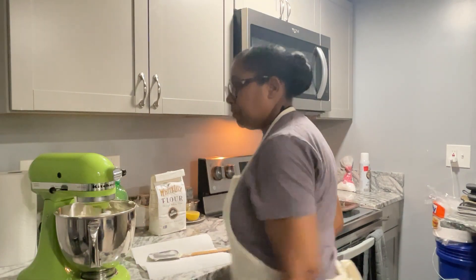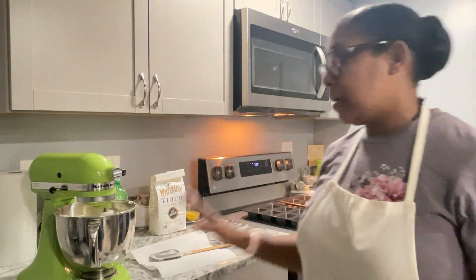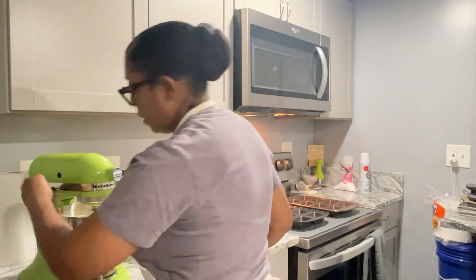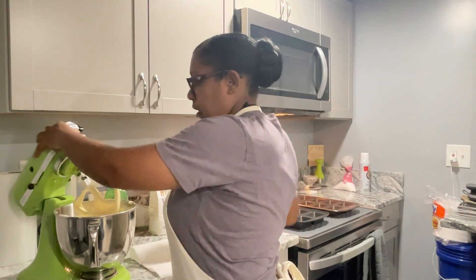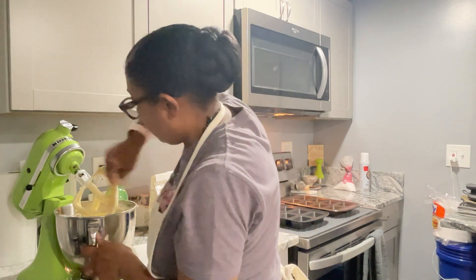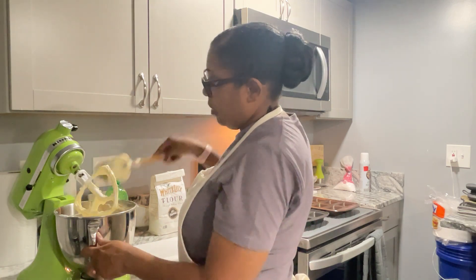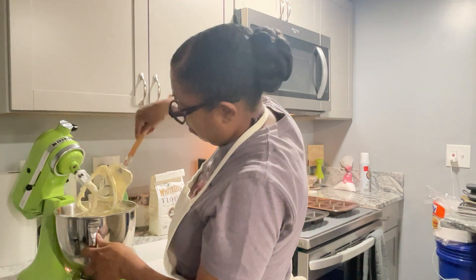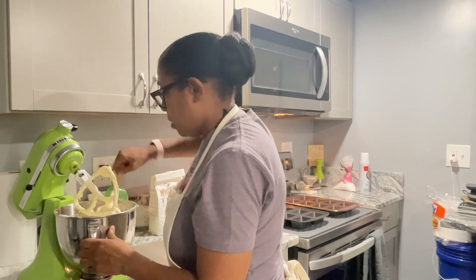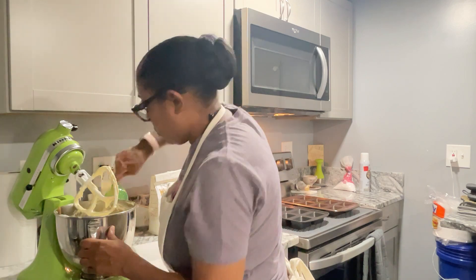Now I'm going to increase the speed. I'm going to scrape down the sides of the bowl and also release what's on my mixer. Then I'm going to fold from the bottom to the top, as I always do, making sure that everything in here gets well incorporated together.